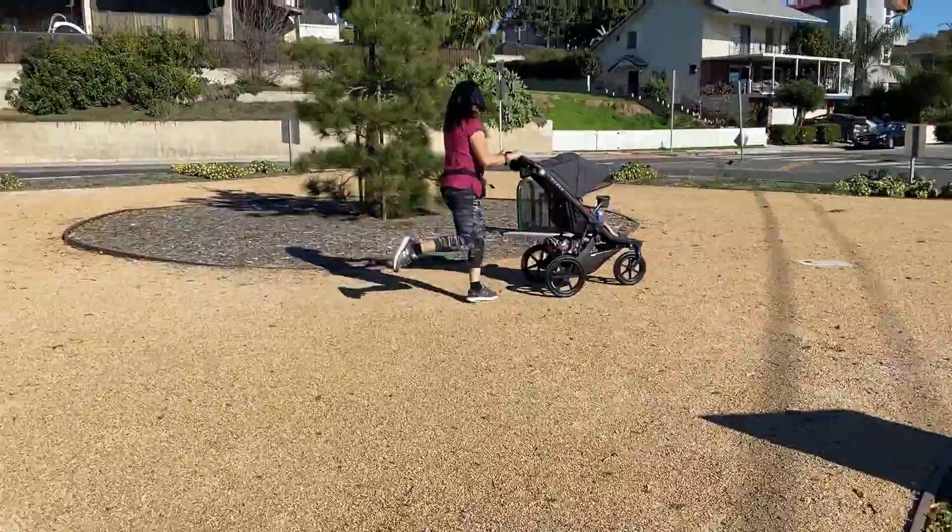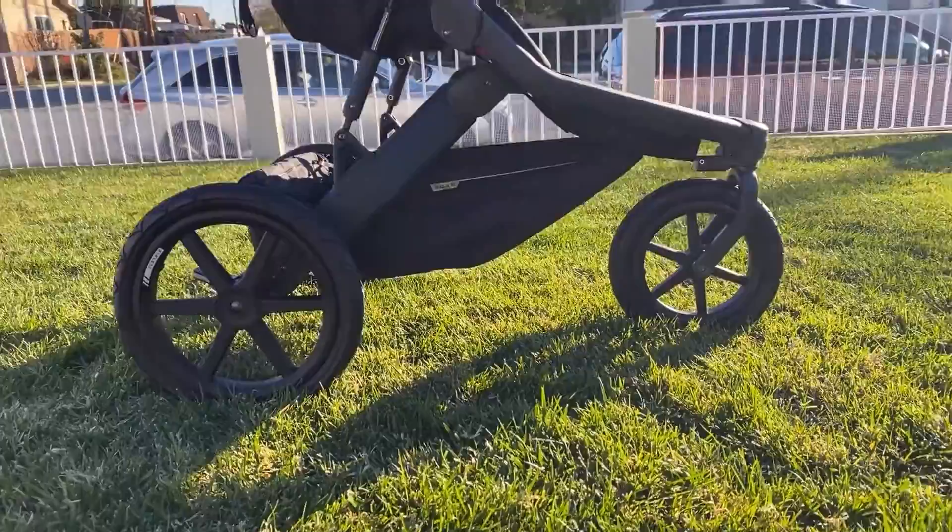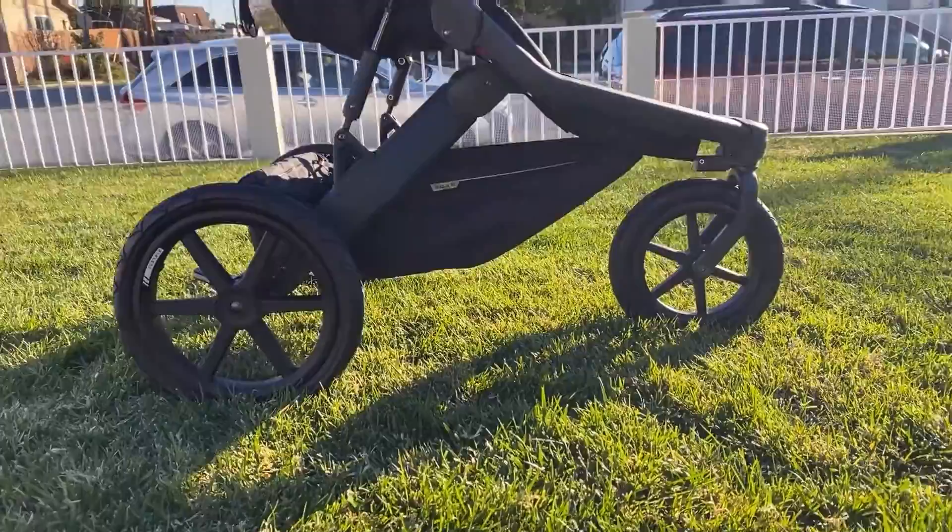Overall, this crossover stroller was a pleasant surprise — definitely built sturdy but surprisingly lightweight and user-friendly. Comparing it to the other three-wheeled strollers that I've had, I highly recommend this stroller. As always, if you have any questions, please feel free to comment below or follow us on Instagram. Until next time!